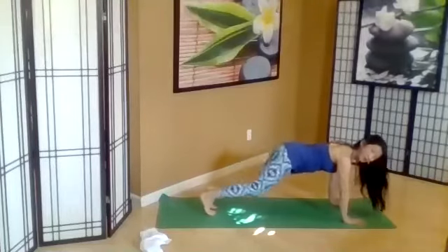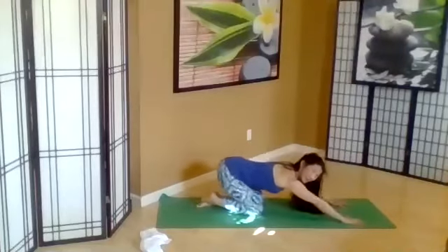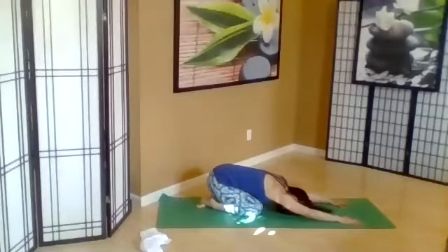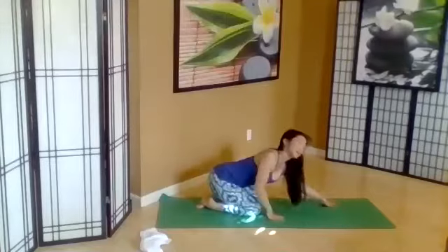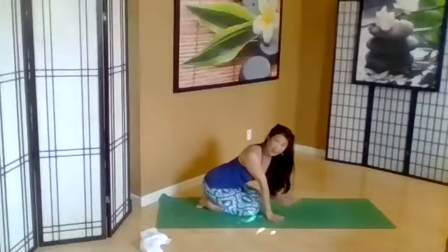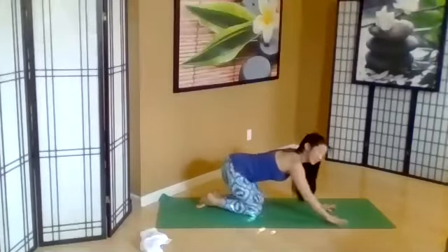And come to child's pose, Balasana — all the way down, laying through the spine. Anytime during your yoga practice today, come into child's pose and stay here anytime you need to. Let's come on all fours.